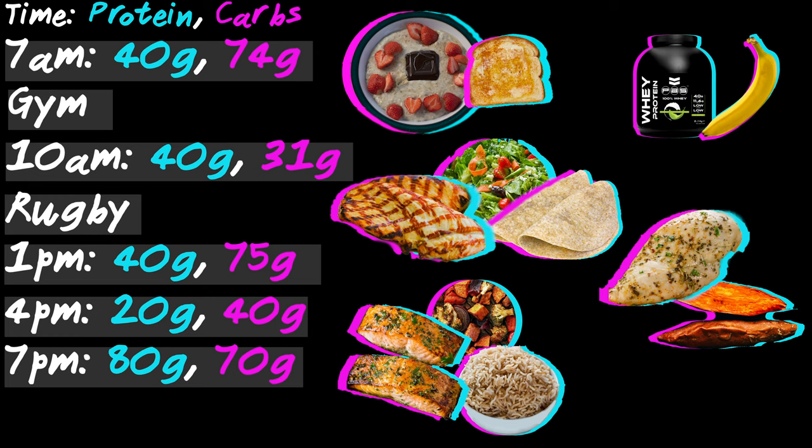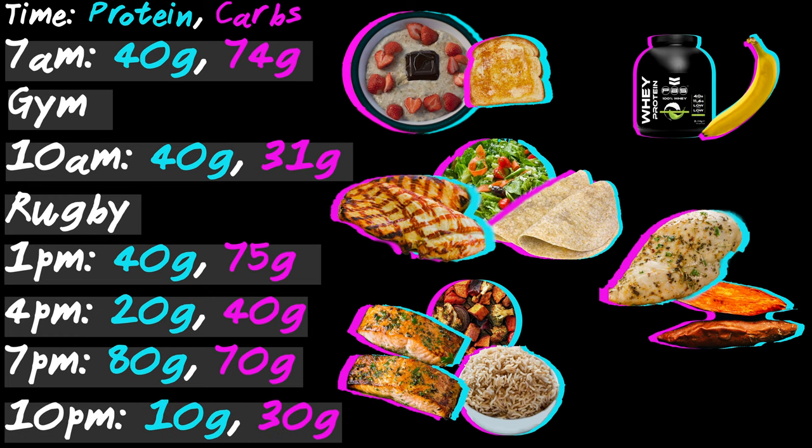Pre-bed on a training day you could have some porridge with some mixed berries or potentially some yoghurt. Make sure you're getting some form of veg or salad in at meal times — this is good for fibre and it's full of nutrients. Try and stay away from processed foods as they're not as nutritious, and you can find good fats in things like fish and nuts.